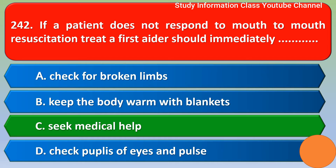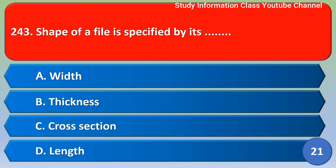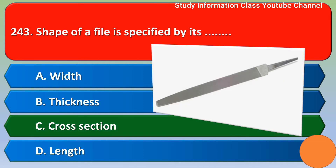Next question: The shape of a file is specified by its — option A: width; option B: thickness; option C: cross-section; option D: length. The correct answer is option C, cross-section. Option C is the right answer.